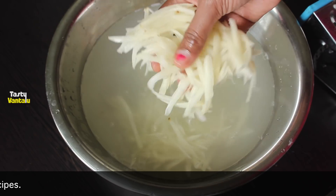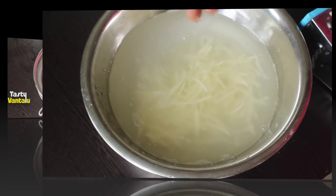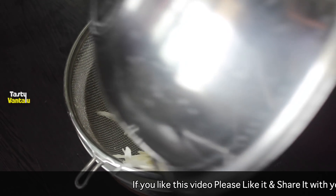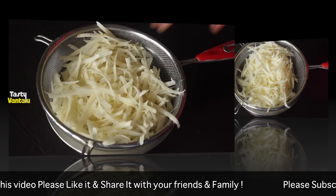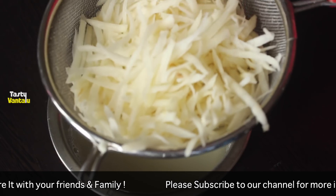We will make it crispy. After 5 minutes, use the dryer to remove water. The water is completely gone after 5 minutes.